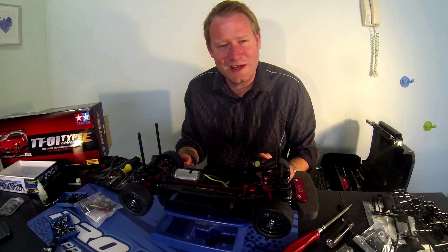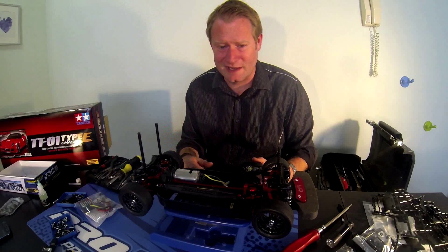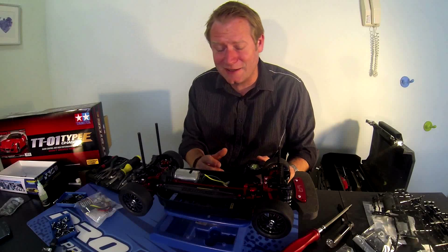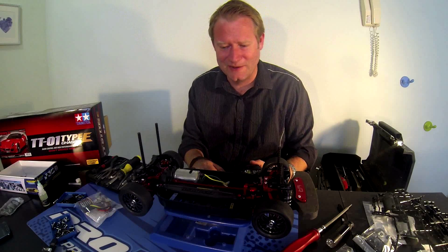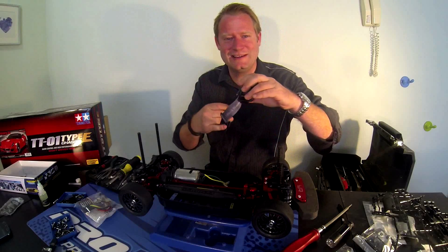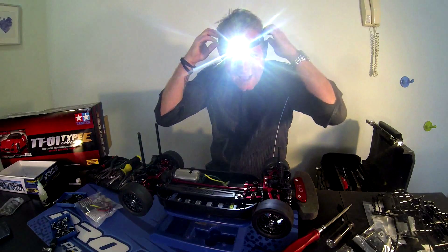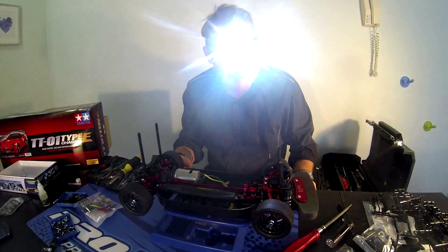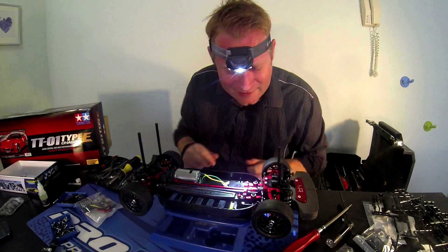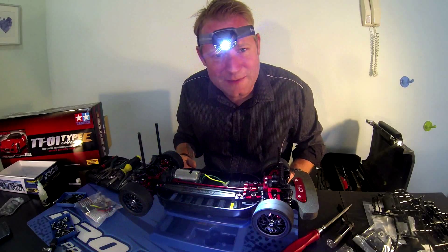I don't know if any of you have a problem working on RC like I do — I don't have a garage that's well-lit. And being that all the chassis seem to be black as the color of choice, it gets a little hard sometimes to see. Solution: a head-mounted light. This makes such a huge difference. When I'm working on my stuff I can actually see what I'm doing. Really great invention.